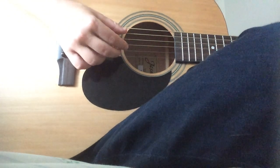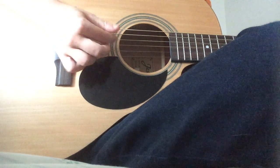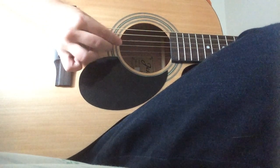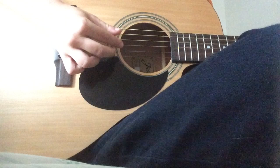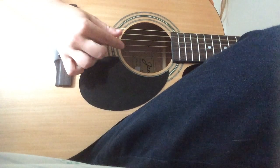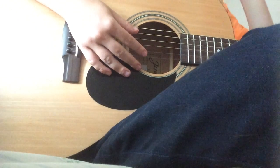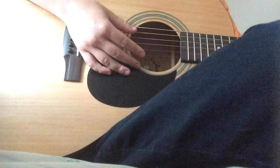That's the verse. I'll just play it one more time. That's it — sorry if I messed up, I always mess up on camera.